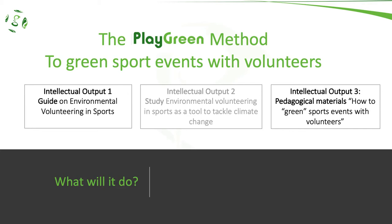Intellectual Output 1 is a guide on environmental volunteering in sports and is very much related to Intellectual Output 3, which is a pedagogical material that can be used as part of the guide but can also work separately. Intellectual Output 2 is a study on environmental volunteering in sports to see how it works as a tool to tackle climate change.